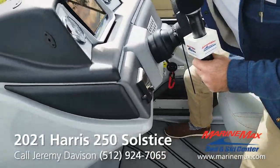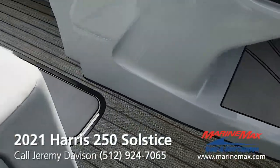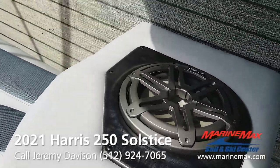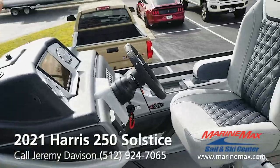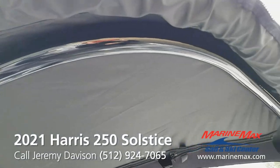Glove box. You got a JL audio sub. This boat's equipped with the Delta tower. It's got the optional JL audio tower speakers.